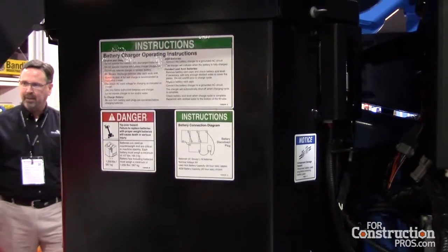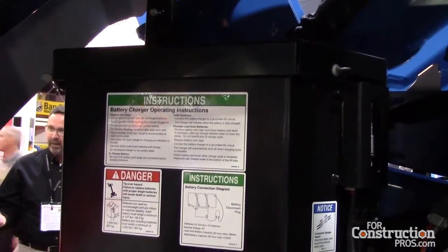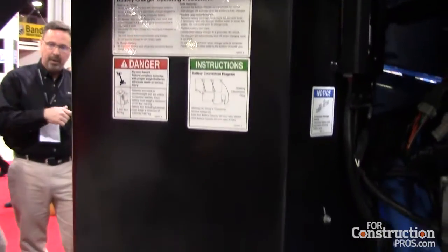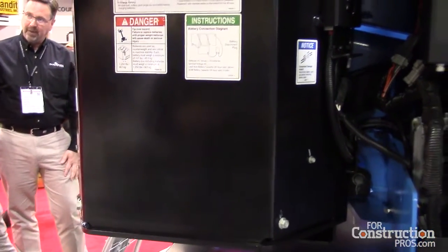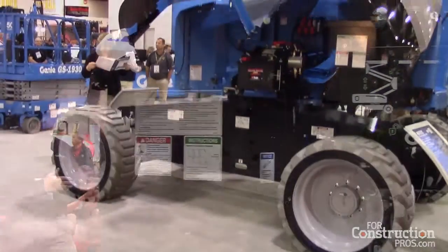The Z6037's battery pack provides 48 volts, which allows the machine to be used all day long and then charged overnight. So what this essentially gives you is an electric machine with RT capability.